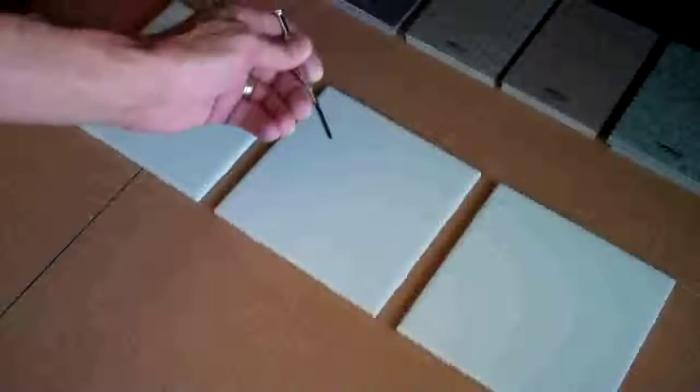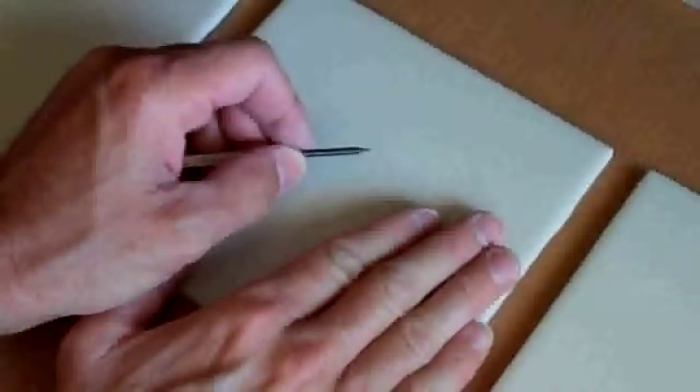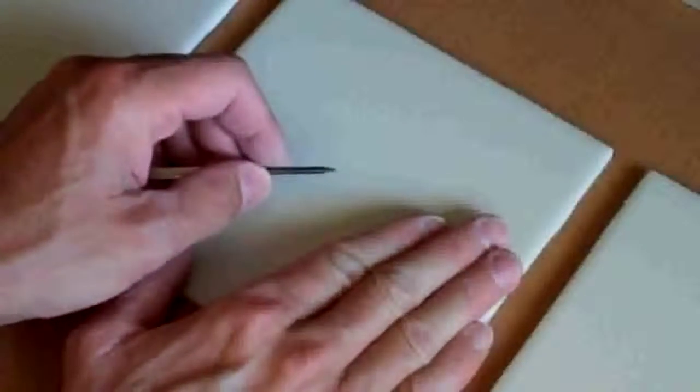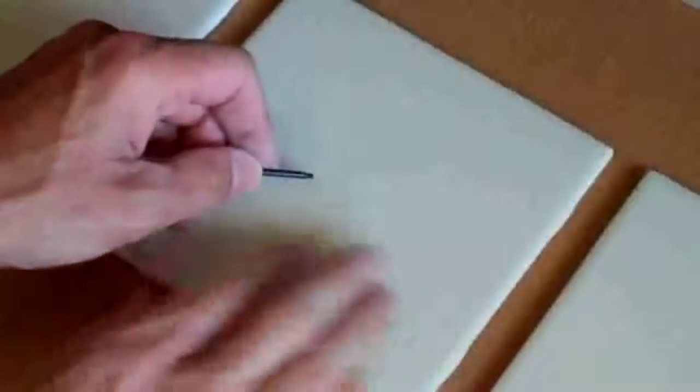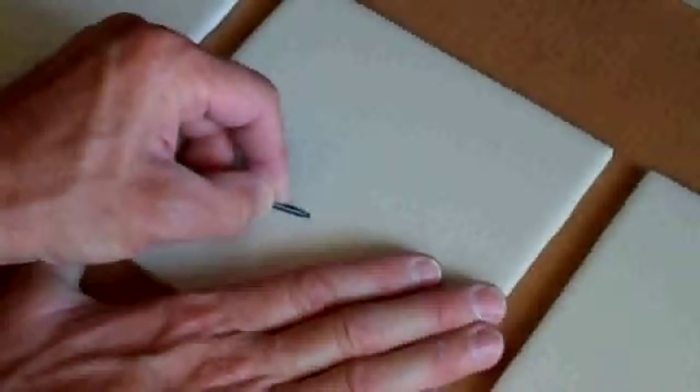Now we're going to conduct an experiment with a screwdriver to see which one held up better. All three of these tiles set for seven full days, so they're completely cured. This is the one sprayed directly on the tile.